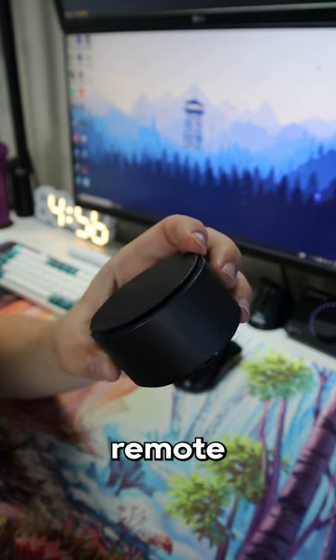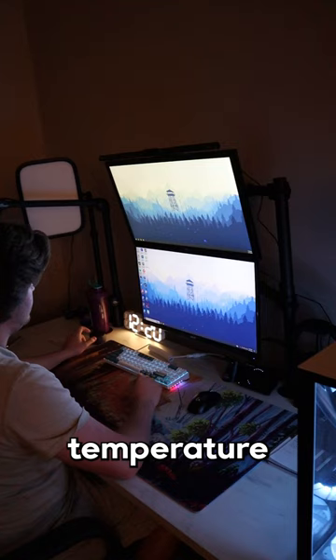It also comes with a really nice remote that allows you to adjust the color temperature and brightness with ease. Be sure to check this thing out.